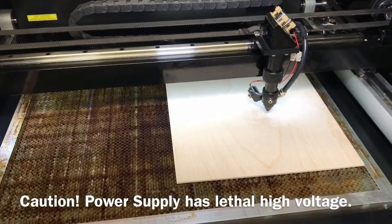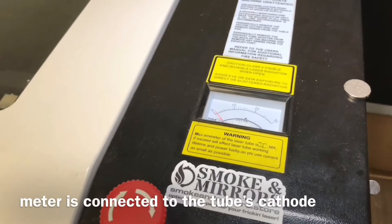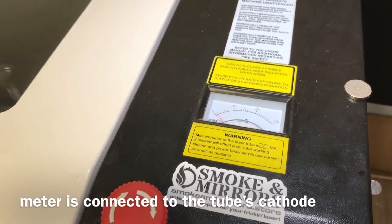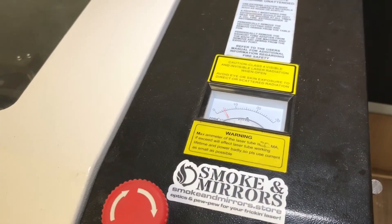Some laser cutters are fitted with an amp meter, often labeled MA for milliamps. This meter shows the current which is flowing through the laser tube. For an engraved operation the current may show a pulsing needle, and for a cut through material at high power it will show a proper reading. If the amp meter shows no reading at all, this might indicate a problem with the safety interlocks on your cutter.